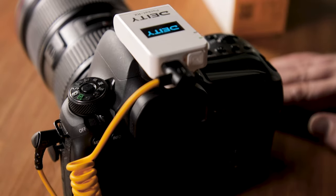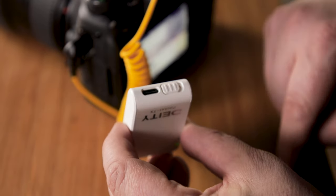Step two: turn everything on. Turn on your camera, turn on Pocket Wireless, and also make sure you turn on the pocket transmitter.